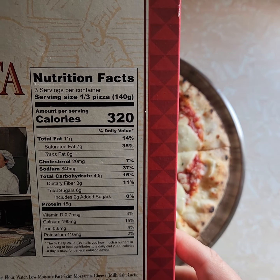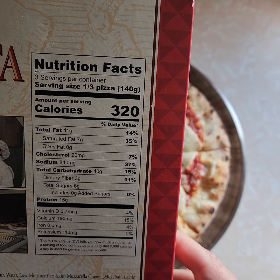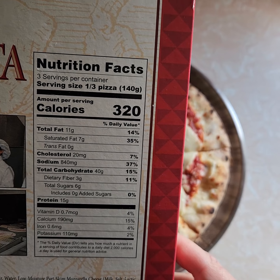Nutritional information: 320 calories for a third of a pie. I'll eat over half of it, so probably double that. Sodium: 840 — pretty high.